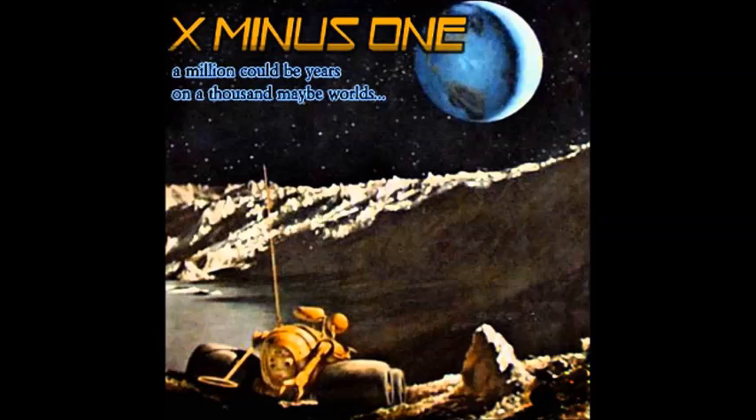You have just heard X Minus 1, presented by the National Broadcasting Company in cooperation with Galaxy Science Fiction Magazine. X Minus 1 has brought you 'Early Model,' a story from the pages of Galaxy written by Robert Sheckley and adapted for radio by Ernest Kinoy. This is Fred Collins speaking. X Minus 1 was directed by Daniel Sutter and is an NBC Radio Network production.